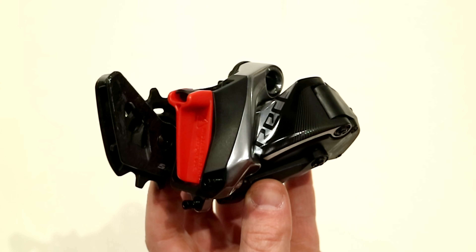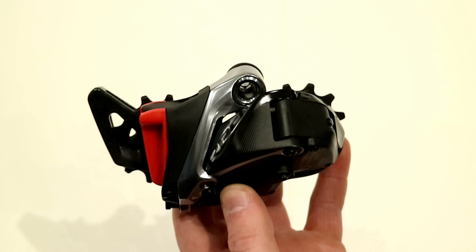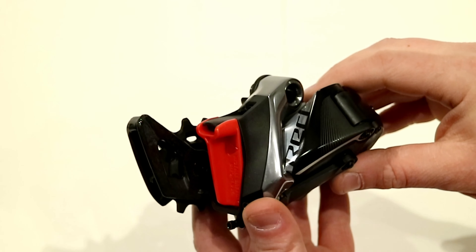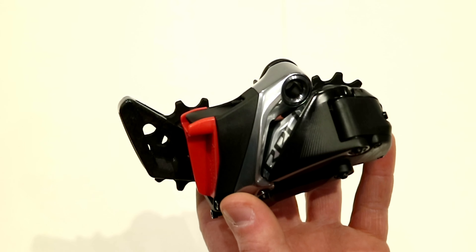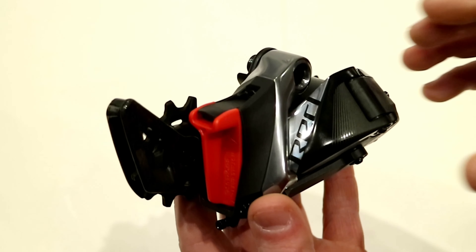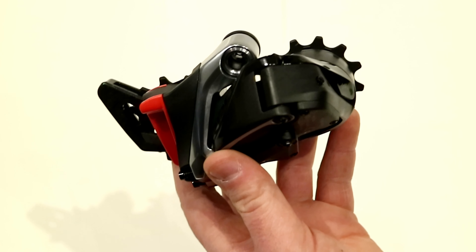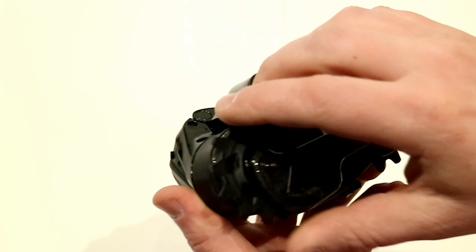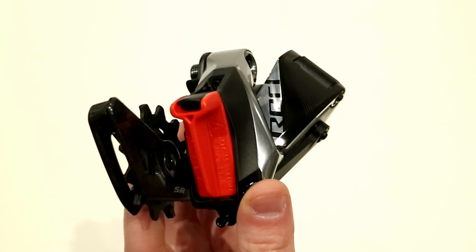Let's go ahead and get started, and while we're at it make sure that you hit the subscribe button so you can see more videos like this in the future. One of the neat things to talk about initially is that SRAM is able to do their entire AXS groupset with just one derailleur. This one derailleur can do a 1x drivetrain, it can do a double up front, and the full range of cassettes they offer for the road AXS group can all be operated through this one derailleur.